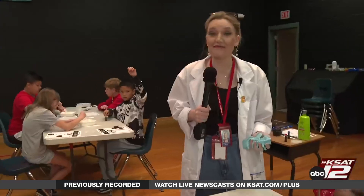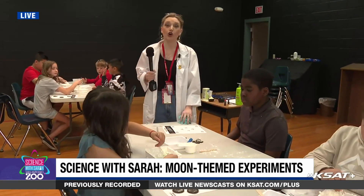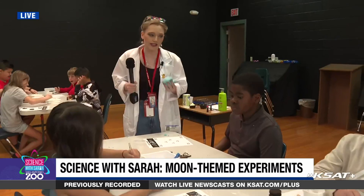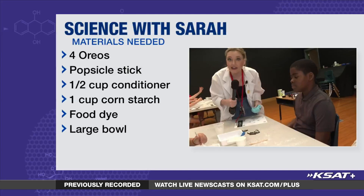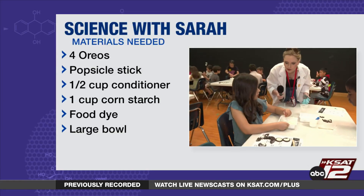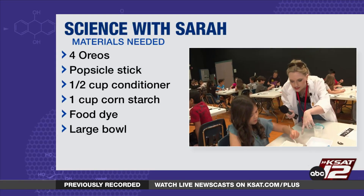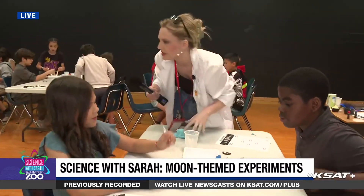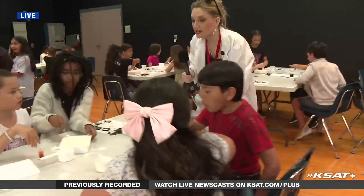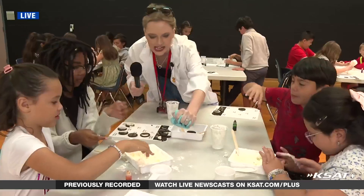Welcome back to Longs Creek Elementary — we are making moon dough with these awesome fourth graders. Moon dough is easy to make; you only need conditioner and cornstarch, and food dye if you want to. What was the first thing you put in there? Conditioner — half a cup of conditioner, and then one whole cup of cornstarch, and a little bit of food dye. Now you start using your fork, and now you can use your hands to mix it up good.